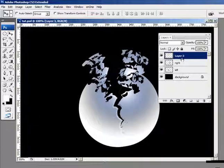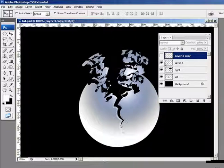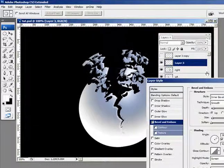Next thing I want to do is make a copy of the bits and pieces. So I'm going to hold down Control and hit the letter J. Now I've got two copies of the same thing. I'm going to turn off the top copy and go to the bottom bits and pieces layer, and we're going to do a bevel and emboss. Go down to your layer styles and choose bevel and emboss.